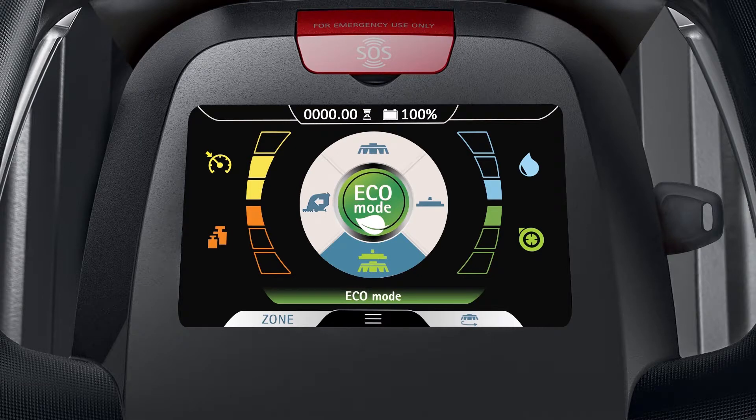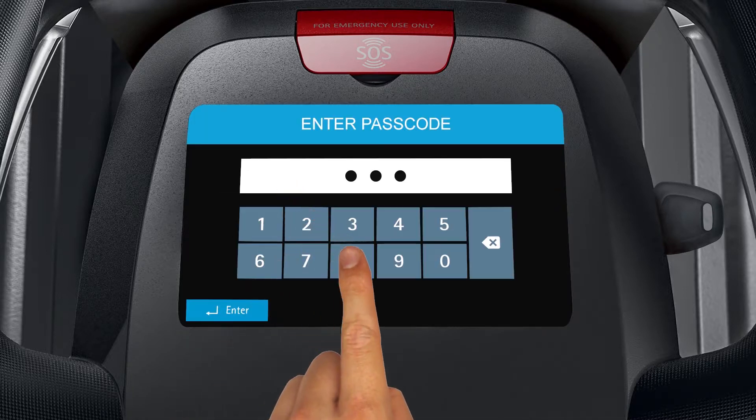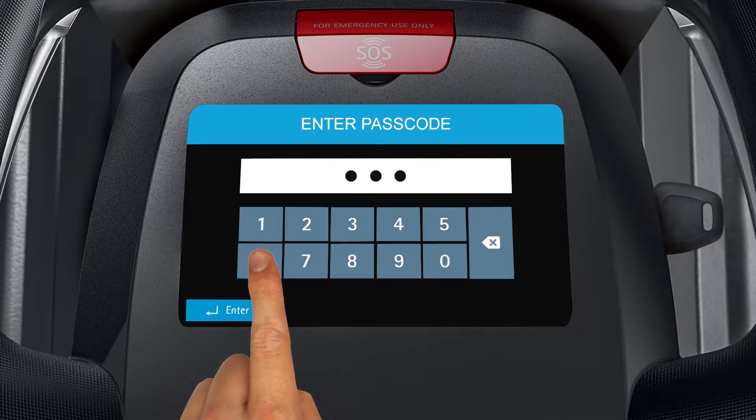The machine allows the user to program up to four customized cleaning zones. To set up a zone, tap the three lines at the bottom of the display to reveal the submenu. Tap the settings icon to open the machine's main menu, then choose zone programming listed on the left-hand side of the display. When prompted, enter the user passcode and tap enter.